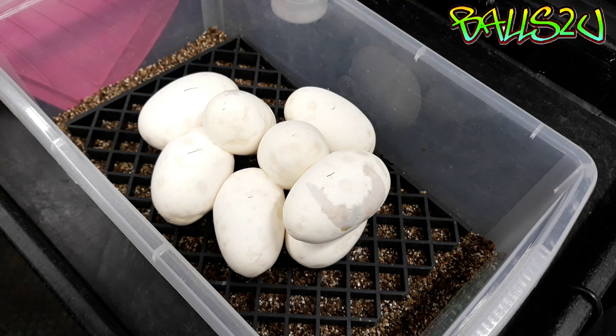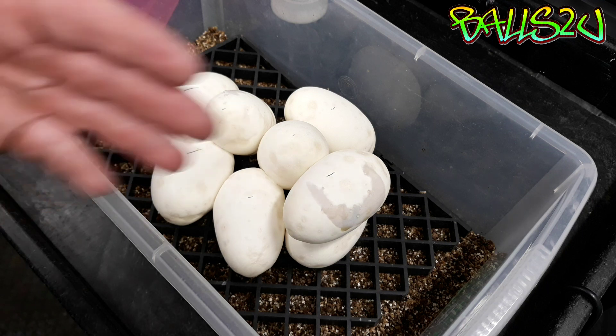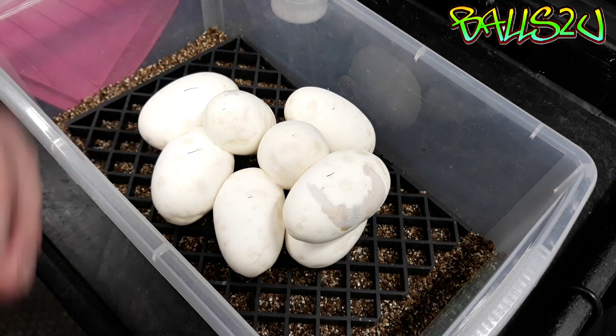Hey everyone, it's Gavin from Balls2U and in this video I'm going to give you some ideas on what we can do to prevent this from happening or try and help it along.